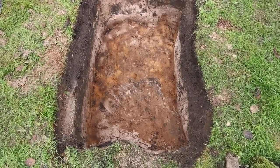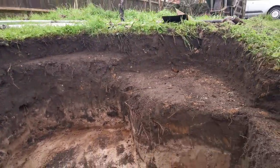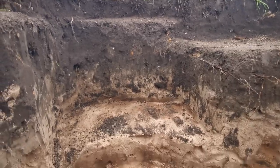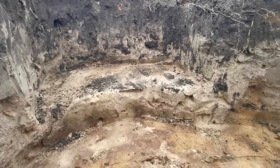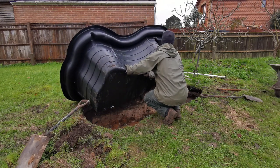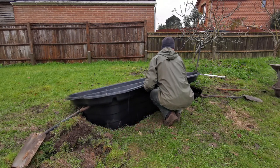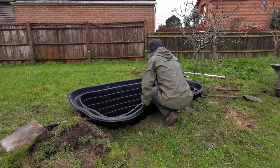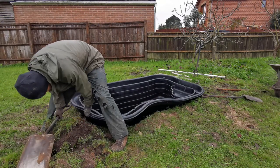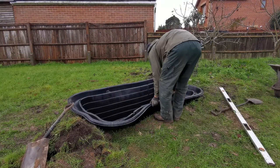Here's the hole for the pond dug out following the shape of the liner. You can see the different shelf levels needed and how the soil type changes as you go down. Then you want to offer up the pond liner to the hole. When I first put the pond liner in it was a little bit tight on one of the sides, so rather than forcing it it's much better to reassess and take off another wheelbarrow of soil off the side so it fits nicely.